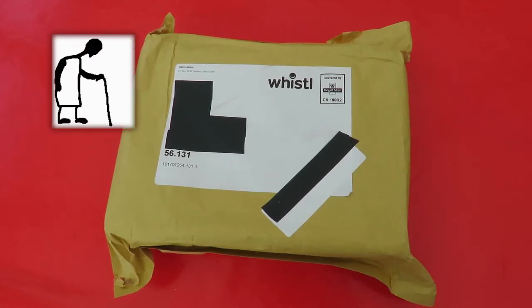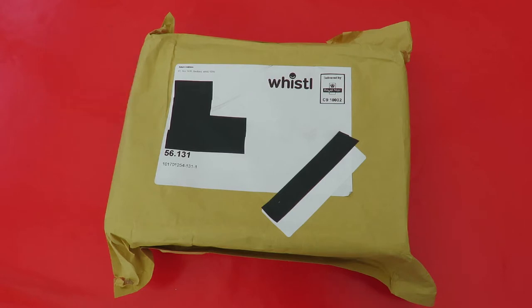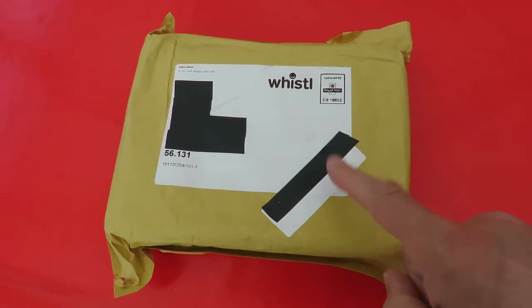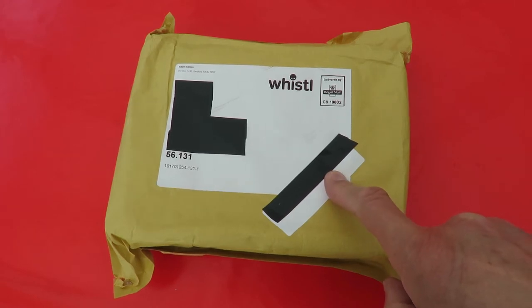Hi guys, Postman's Bin. There were two packages. I've already opened the other one on camera and I got confused because what was in the other one was what I thought was in this one. So this one must be a sports camera or action camera.